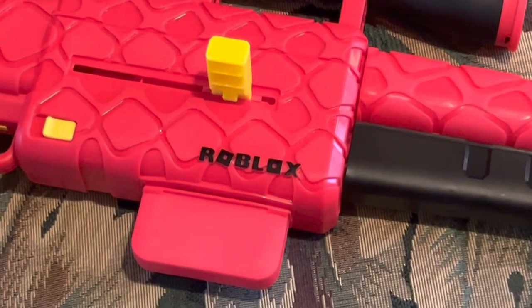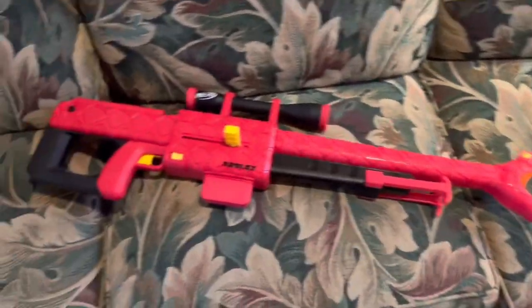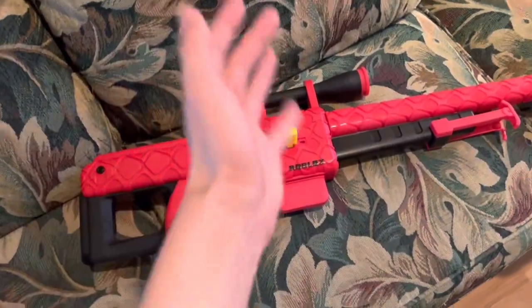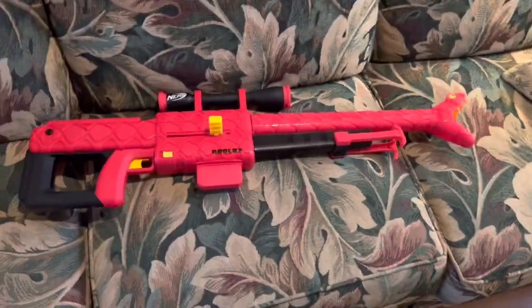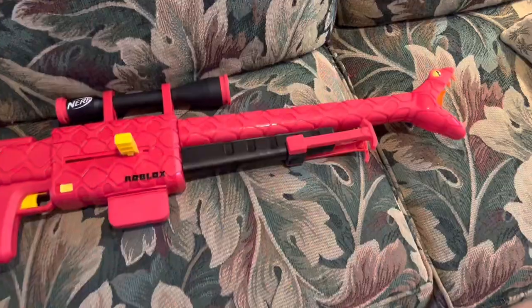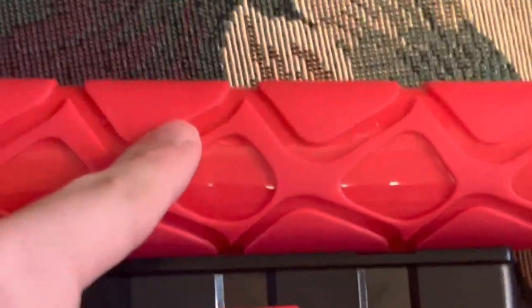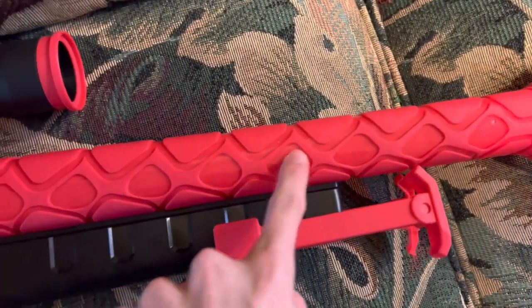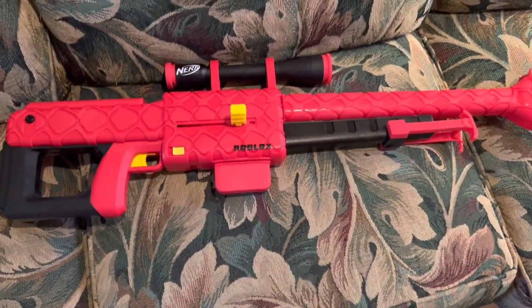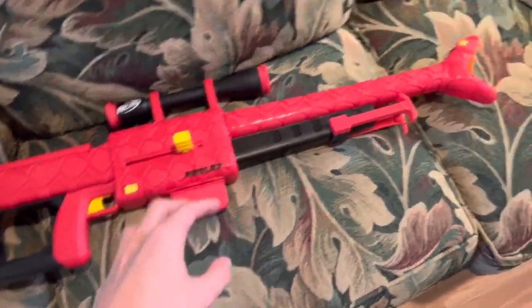Now it's time for the review. Starting off with the design — this thing looks absolutely hilarious. I cannot get over this snake head thing on the front. It simultaneously looks super cool and super hilarious next to the rest of the blaster, because it simultaneously matches really well and doesn't match anything at all. The whole scale pattern texture is actually part of the shell that's been pushed in.